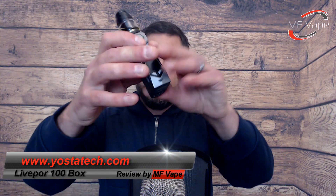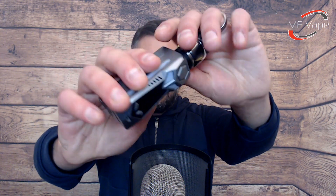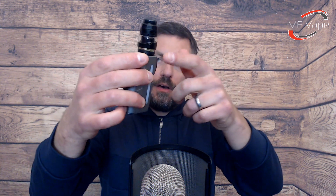What's up guys, Mike back again today MF8, thanks for tuning in once again. Today we've got a 100 watt box mod. This one was sent over from Yostatech for the purpose of this review and it's called the Liverpool 100. Here it is - I've got the gunmetal sort of colour with the Intake RTA sitting on top. Without further ado let's go down to the table, have a good look around this mod and the packaging, and then we'll come back up top and I'll give you my thoughts.